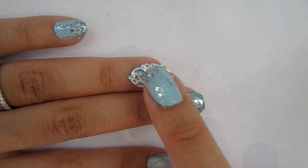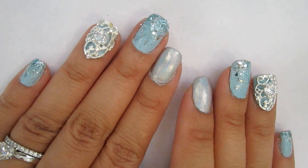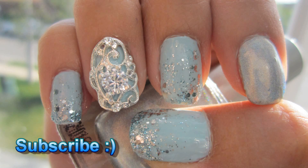And that's it for Elsa's magical frozen nails! Or if you want to do this with a different color, it's just an easy way to add some bling and something extra to your nail design. So thank you for watching, and I hope you enjoyed. Bye!